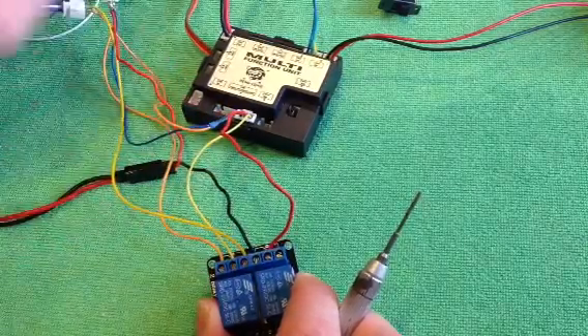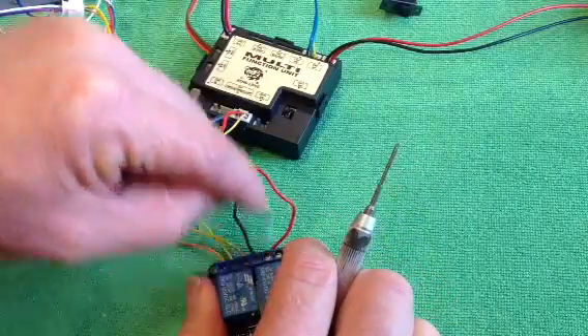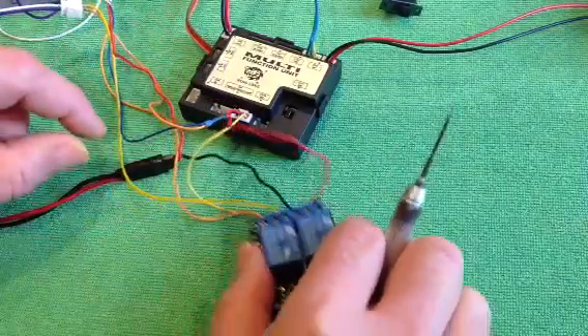Positive - no interruption on the positive to your headlight. Negative comes back through the relay. So that's your headlight.